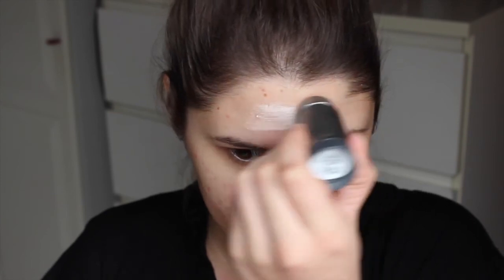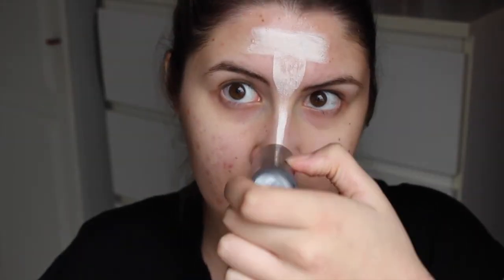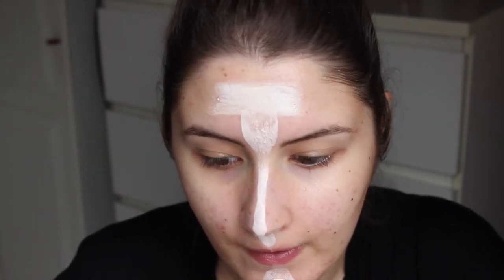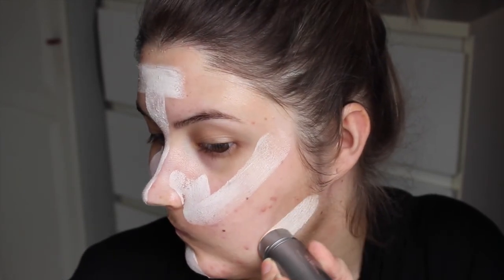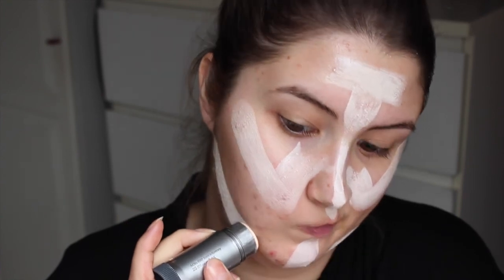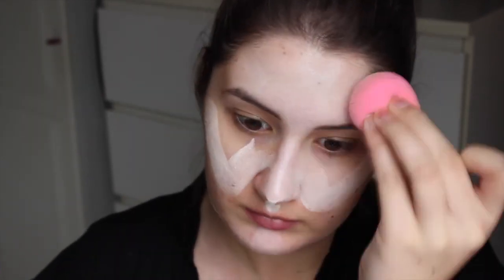Dan gebruik ik de Cryaline TV Paint Stick. Dit is eigenlijk een veel te lichte kleur voor mij, maar dat is juist de bedoeling. Ik wil hem heel erg wit maken, maar wel op een geloofwaardige manier. Dus deze kleur maakt mijn huid heel wit en grauwig en heel bleek. Dit gebruik ik gewoon als een foundation. Dit ga ik vervagen met een beautyblender.